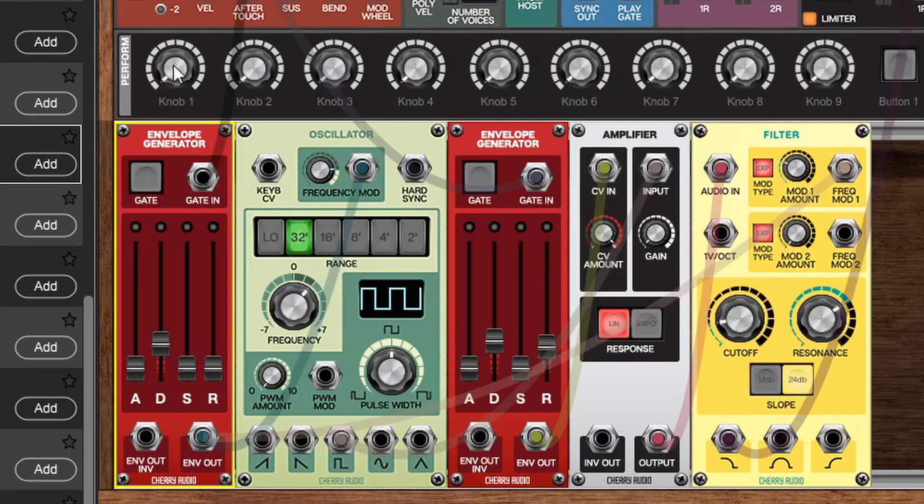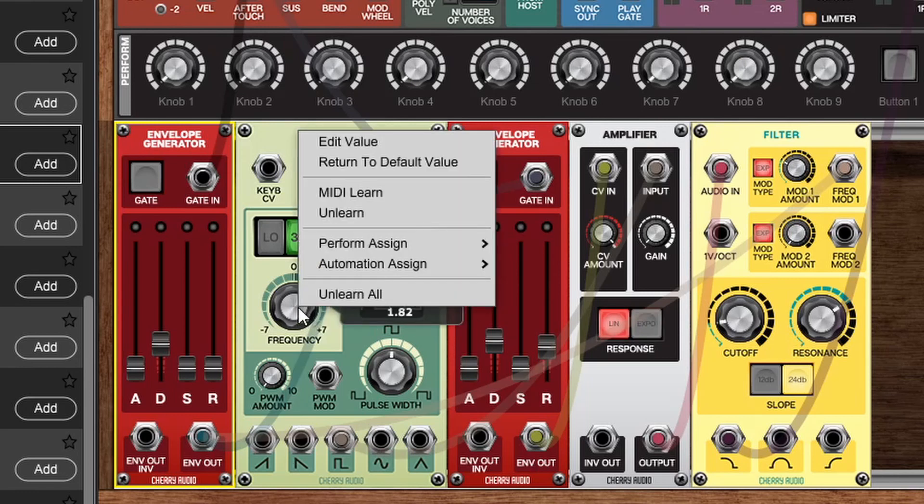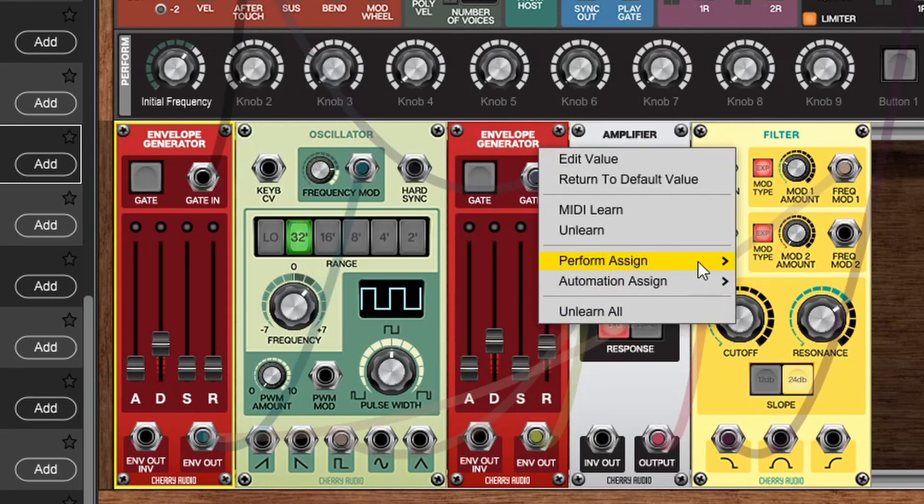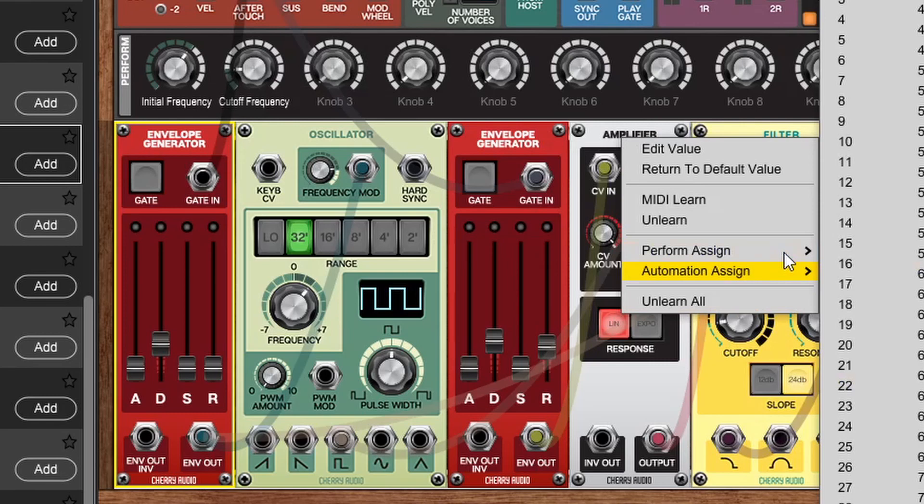Now another great idea is to save these patches but add a few macros so you can quickly come back and just generate a bunch of sounds to save in your own library. To add a macro to the performance panel, let's add a few basics like the tuning and maybe the filter cutoff and resonance. We can right click on the frequency and go to perform assign knob 1, do the same for the cutoff — perform assign knob 2 — and resonance perform assign knob 3. Now we've got these controls ready so we can quickly tweak a few parameters to get a variety of kick sounds very quickly.